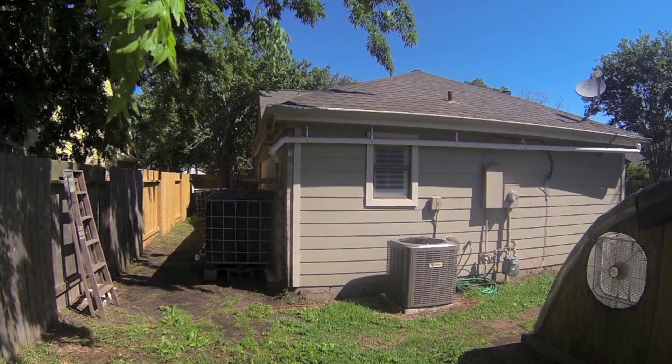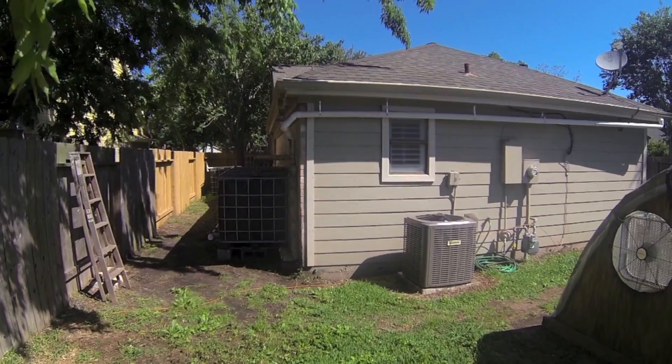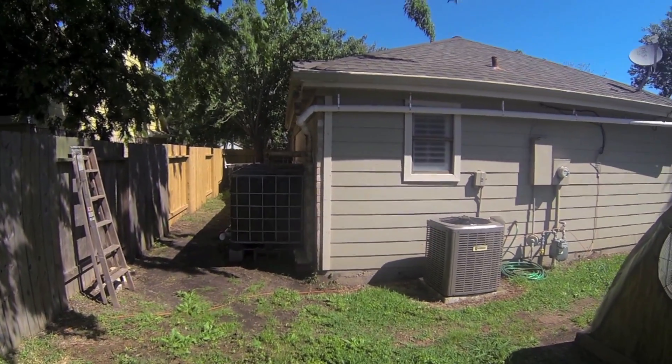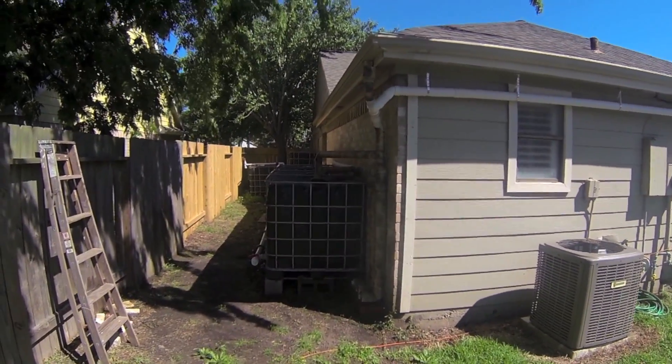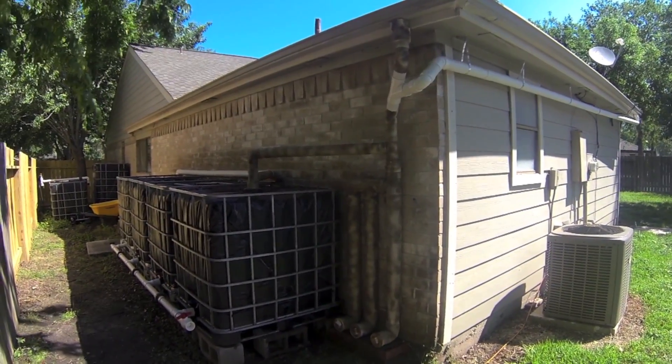Hello everyone and welcome back. What you see in front of you is my rainwater harvesting system. This video will be step one in building your own IBC tote rainwater harvesting system.